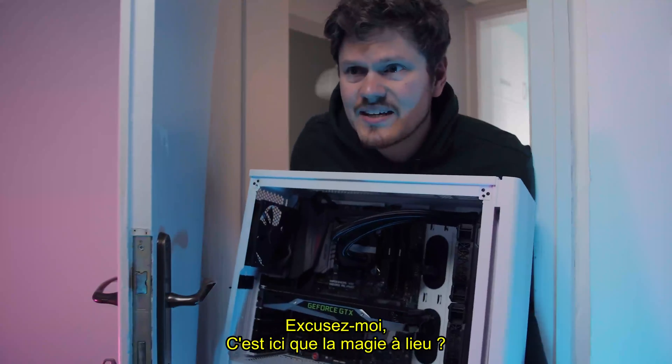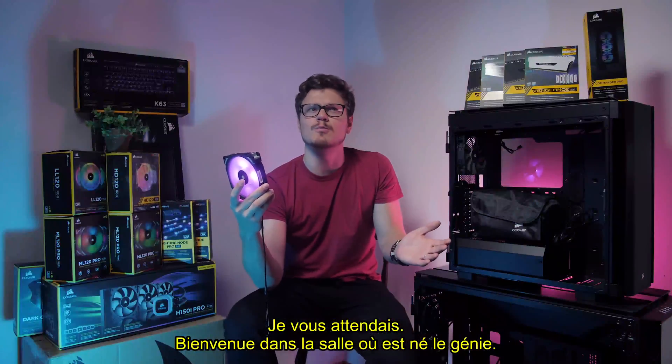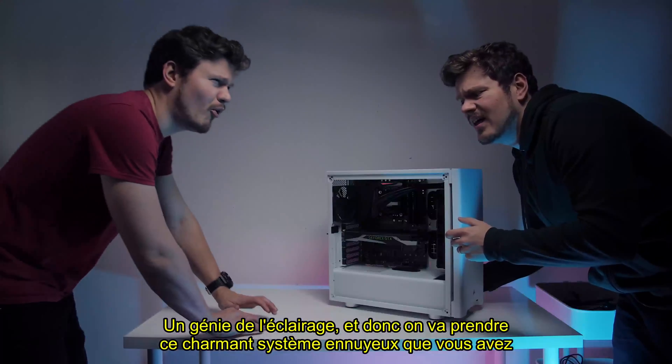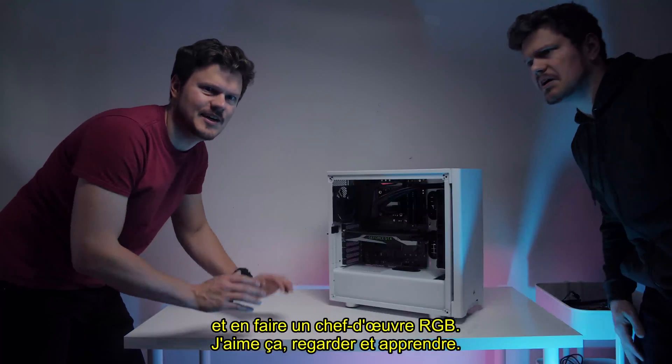Excuse me, is this where the case magic happens? I've been expecting you. Welcome to the room where genius is born. Lighting genius. And so we're gonna take this lovely boring system of yours and turn it into an RGB masterpiece. I like that. Watch and learn.